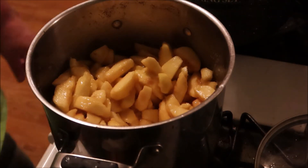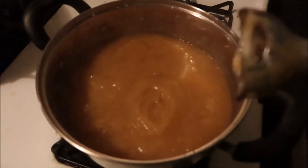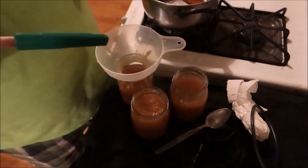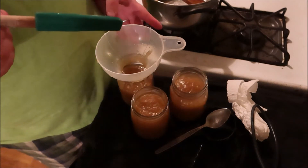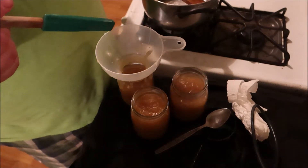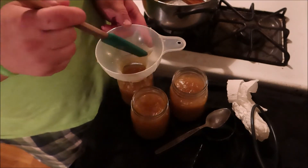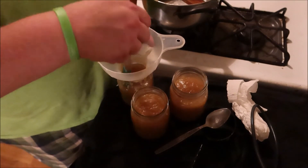Once you have cooked down your apple butter, you're going to take your immersion blender - sorry, I completely forgot to start the recording for this step. Once it's cooked down, into your hot sterilized jars you're going to put your hot apple butter. Make sure you leave a half inch of headspace and use your funnel so you don't get it all over the lips of the jar.